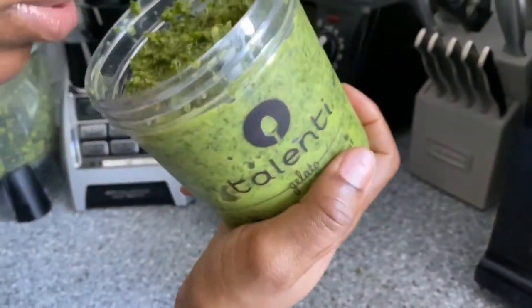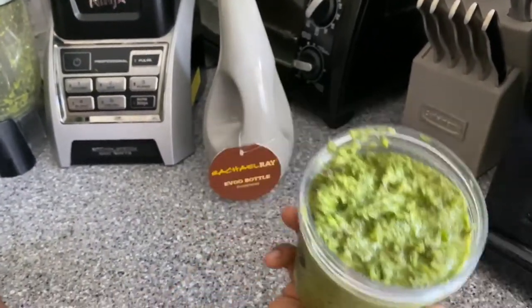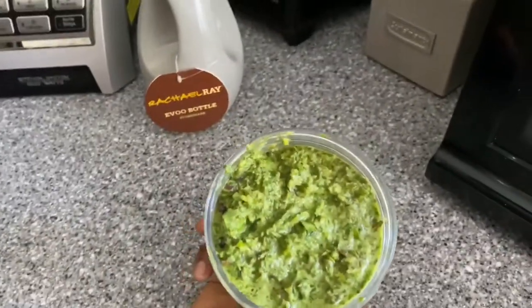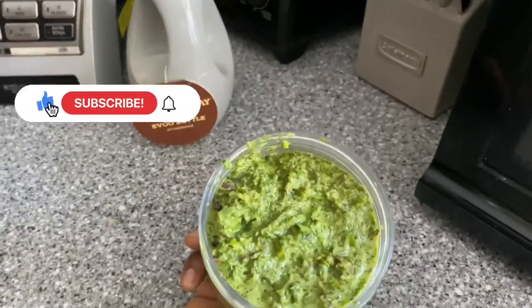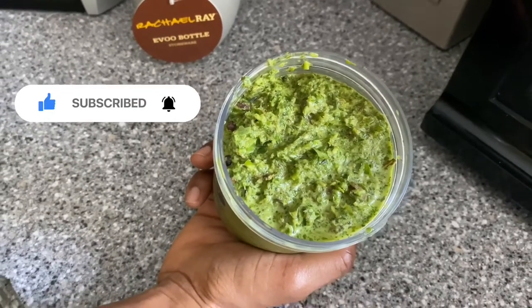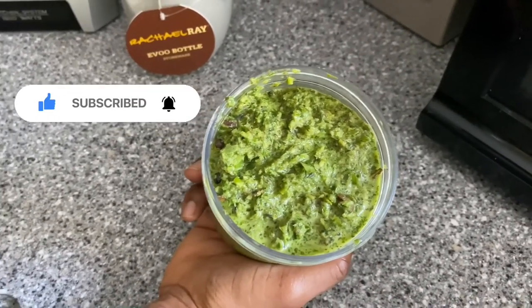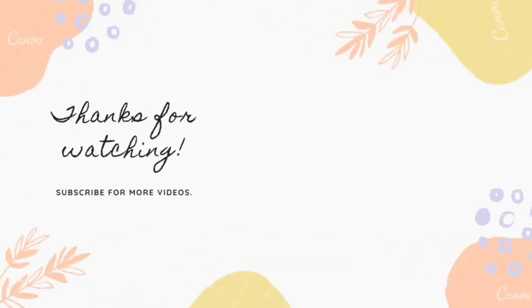It smells so good, fresh and really nice guys. Try this recipe and let me know what you guys think. This is my fresh green herb. Don't forget to subscribe to my channel, like this video, give it a thumbs up, hit that notification bell so you can know when I upload a video every Sunday. Thank you guys, bye!